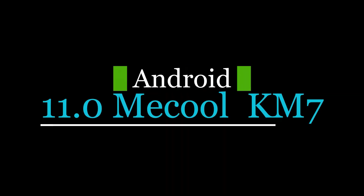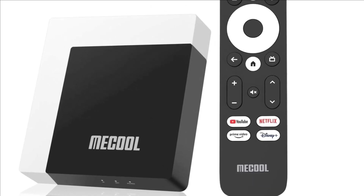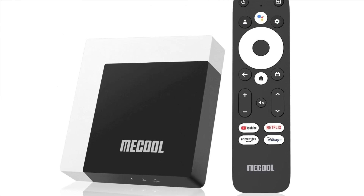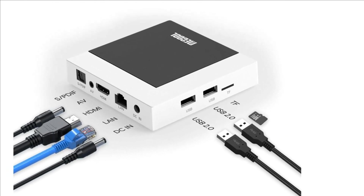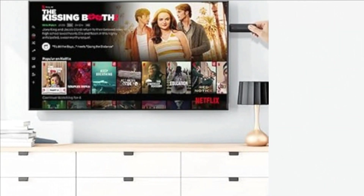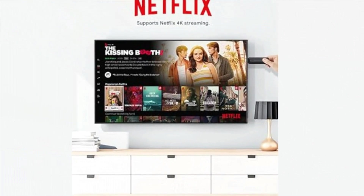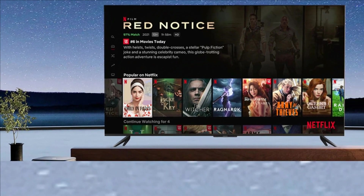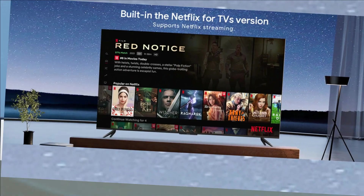Number 2: Android 11.0 Mecool KM7 Plus Smart TV Box 4K HDR. Enjoy seamless access to popular channels like Netflix, YouTube, Disney Plus, and Prime Video that launch quickly on a powerful player. The KM7 Plus Android TV box supports Netflix TV version streaming media. With built-in Google Assistant, the remote control also features one-key access to Netflix, YouTube, and Prime Video pages.